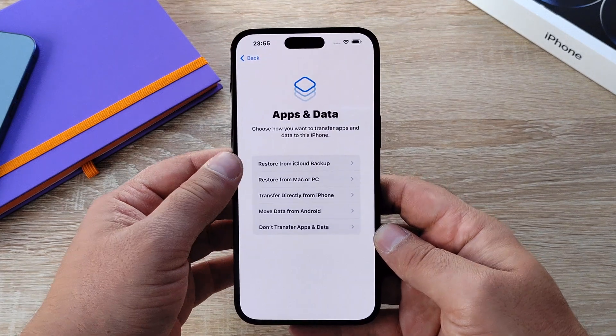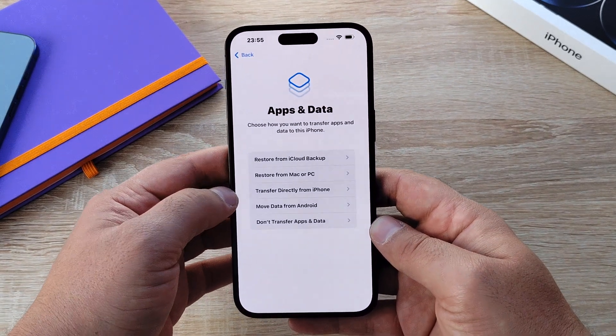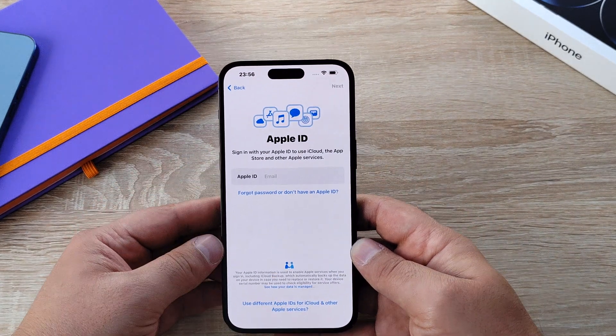Then it moves on to apps and data, where you can restore from an iCloud backup, restore from a Mac or PC, transfer directly from your iPhone, move data via Android, or don't transfer any data — which I'm going to choose.